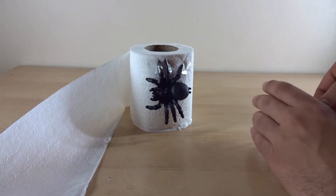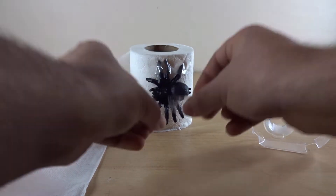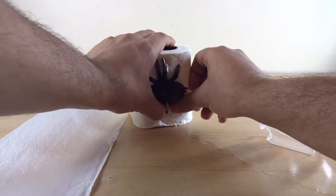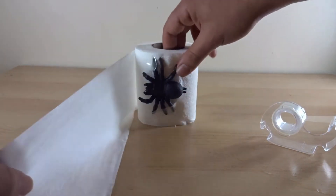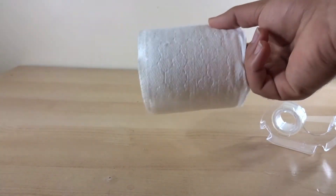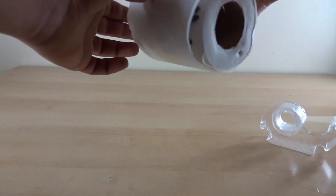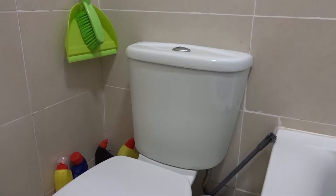You can use maybe another piece of tape to secure the other legs as well. Once you have done that and the spider is in place, you want to cover the toilet roll back up like that, and then put it in position. Once they want some toilet roll, they will open it and the spider will pop up and they will be scared.